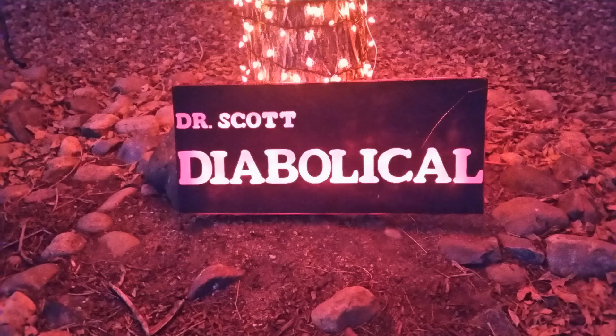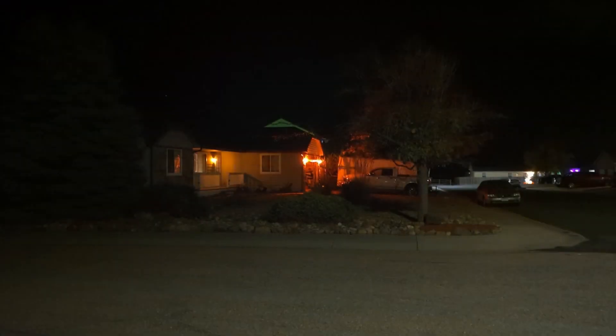Welcome back to the lab. My name is Dr. Scott Diabolical, Evil Genius, and today I'm going to teach you how to make lightning.